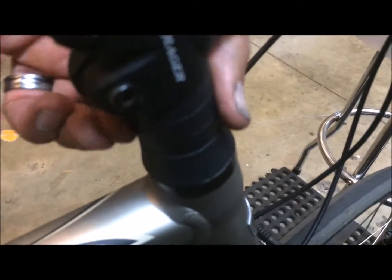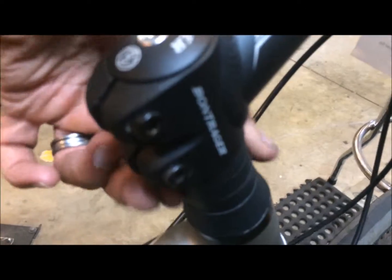Diagnosing a loose headset is pretty simple. Typically there will be some movement if you grab the bar and the front wheel and work them back and forth, or just spin the little spacers there. If those move easily, you need to tighten up your headset.